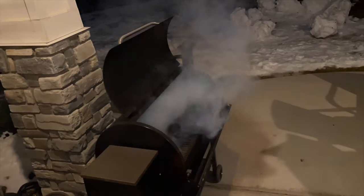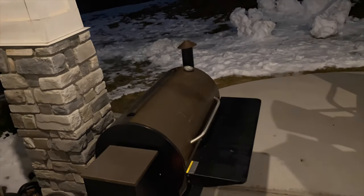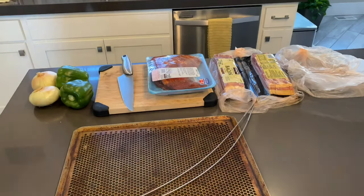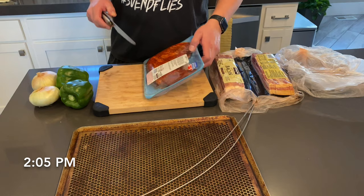Here's the grill. I'm doing a little time lapse here to show you — it's got up to temperature, it ignited, and I'm going to set it for about 225 because it is a little bit frigid here. We're going to let it sit overnight. I'm going to wake up a few times — I got up a bunch of times so I'm a little tired. It's about 2 o'clock.